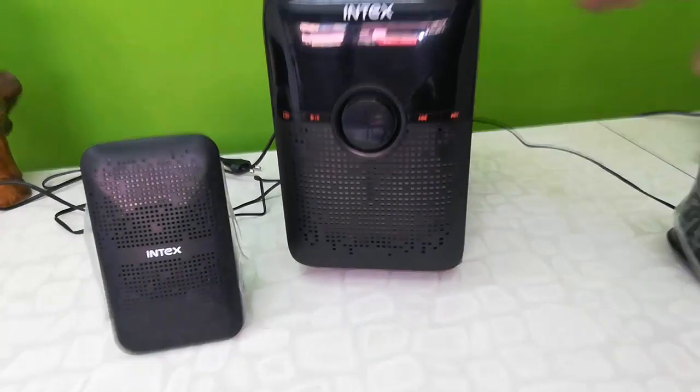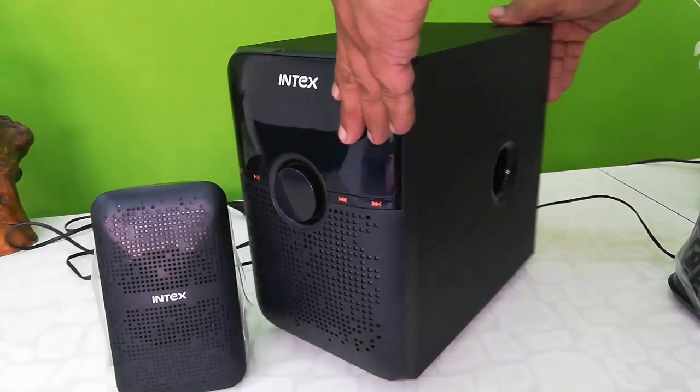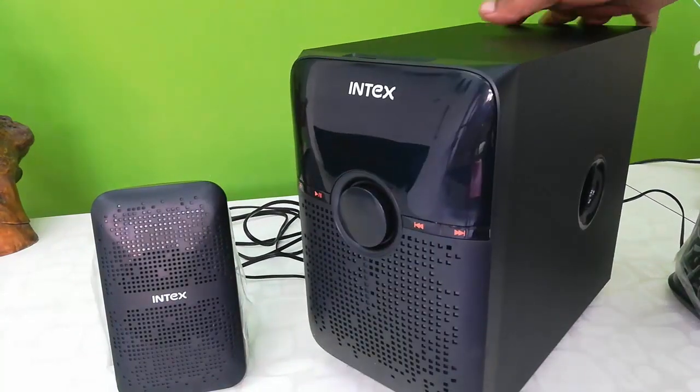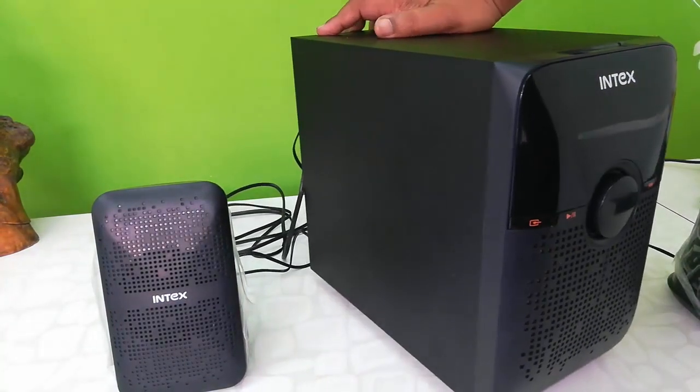Now I come to the woofer. This is the woofer — big in size, good quality finishing. Yeah, it's good.